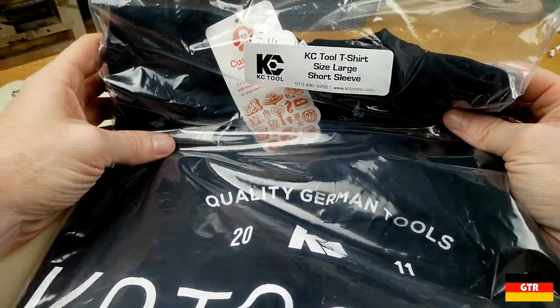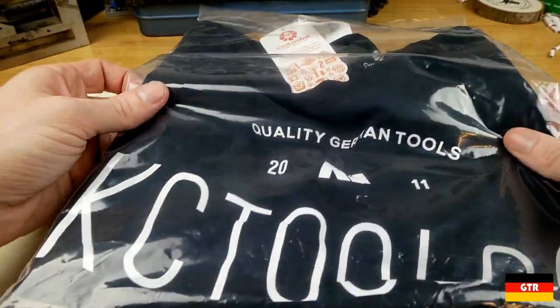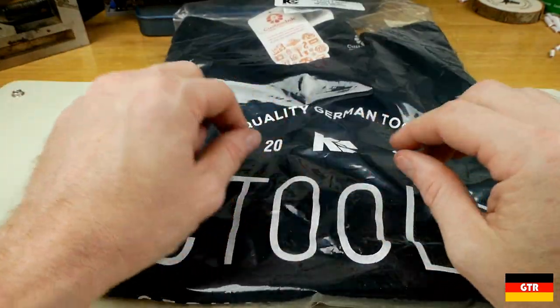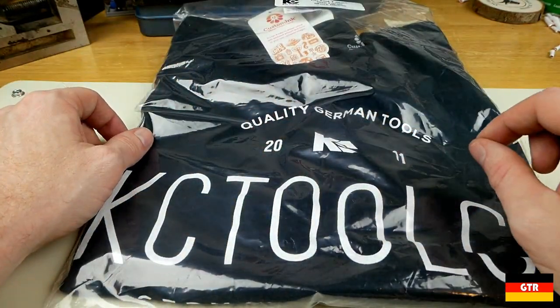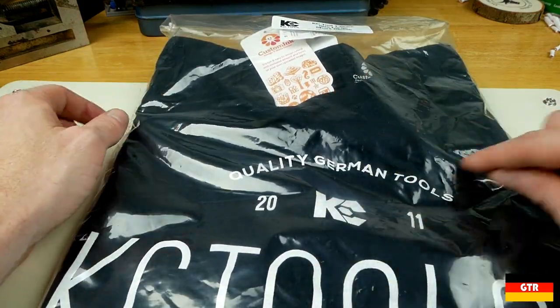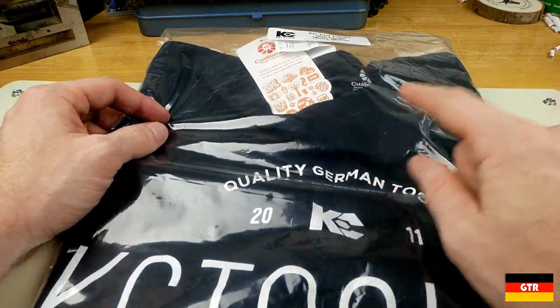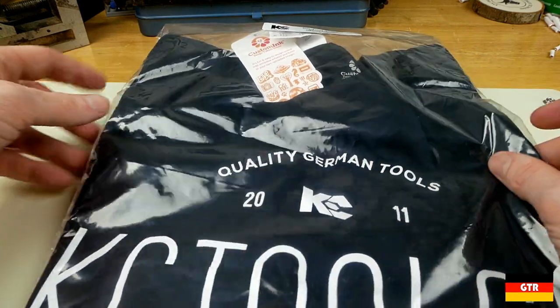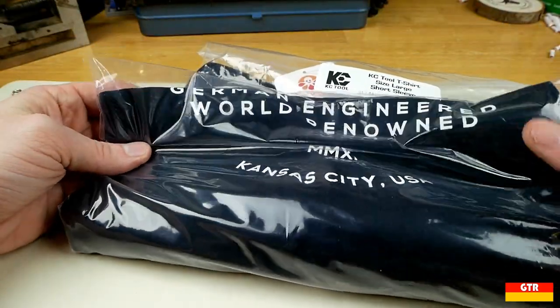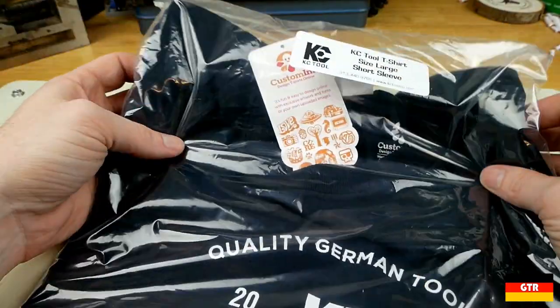First up, I got a KC Tool t-shirt. You'll get this for free if you order — I think it's $200 worth of stuff. You get a little indicator that says you can get a t-shirt for free. Don't quote me on that, but I think it's somewhere around there. So I picked up another one.